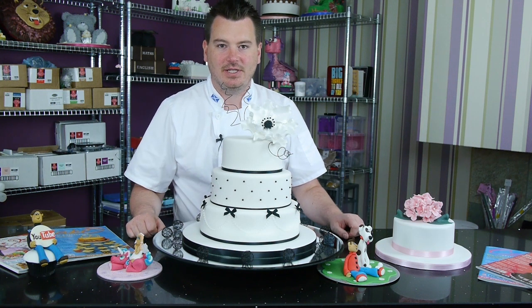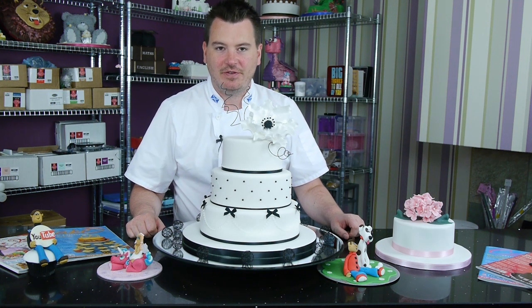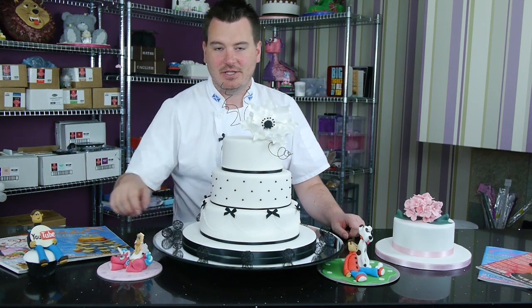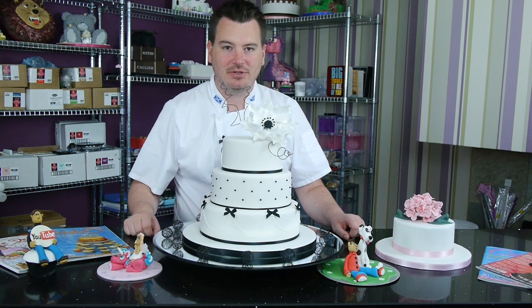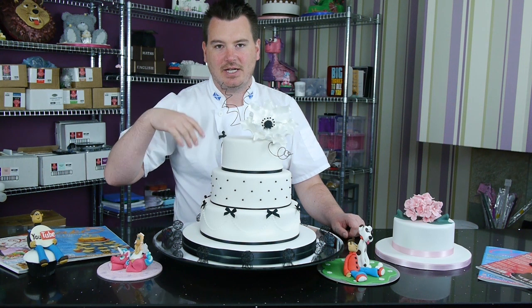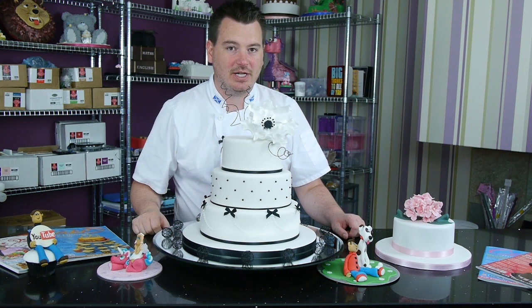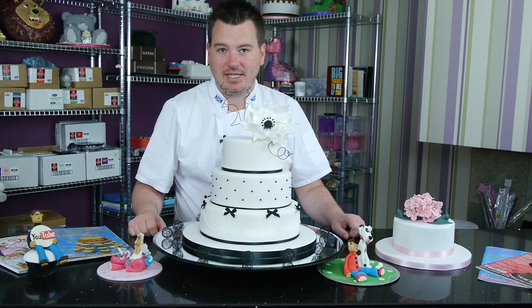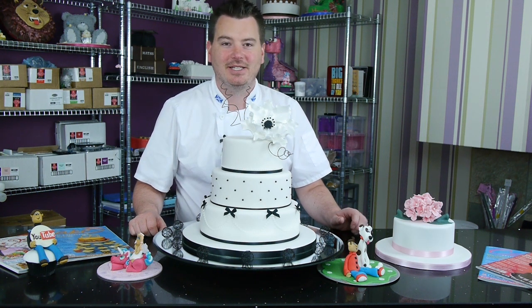Also this week, which is quite exciting, we've got to feature a free tutorial on Cake Spy - that's cakespy.com. It's a blog, and on there is actually how to make this little unicorn, or a very similar unicorn to this one, which is really good. It's a really good blog to have a look at - lots of good recipes and ideas for cakes on there. So have a look at cakespy.com.